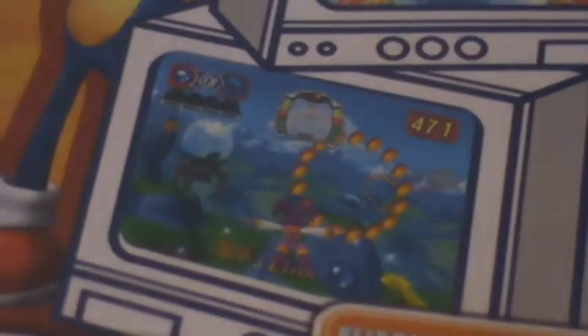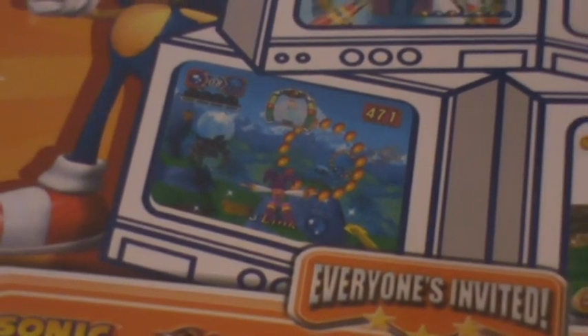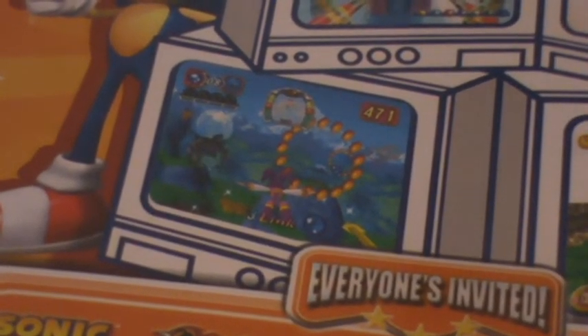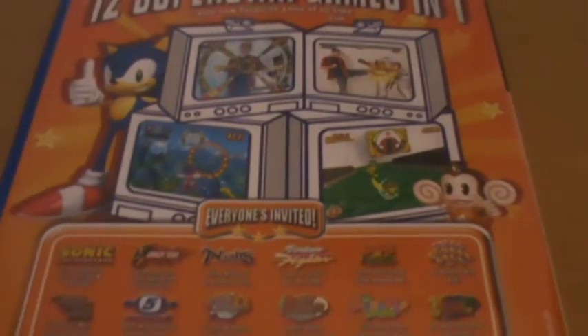There was a Virtua Fighter game, which looks really cool — you could actually fight one on one — but I don't remember it working particularly well, I think it was alright. There was a NiGHTS into Dreams one, which is pretty cool considering how little recognition that franchise gets, though I honestly cannot remember anything about how well that worked. And Super Monkey Ball, which again I really can't remember too much about.